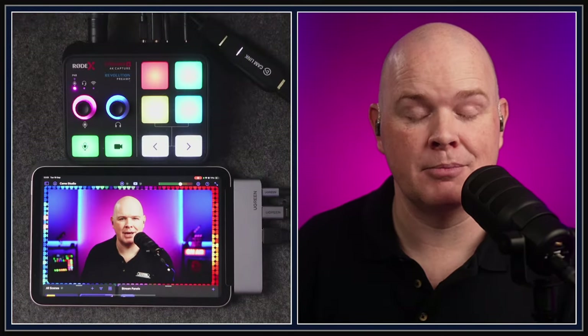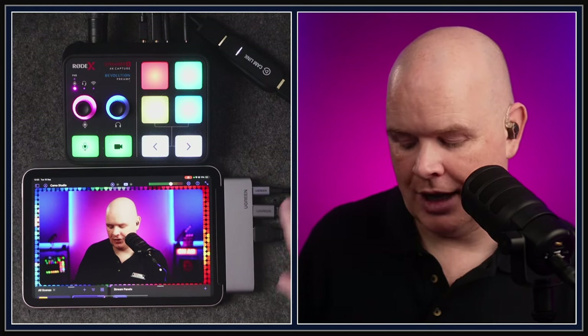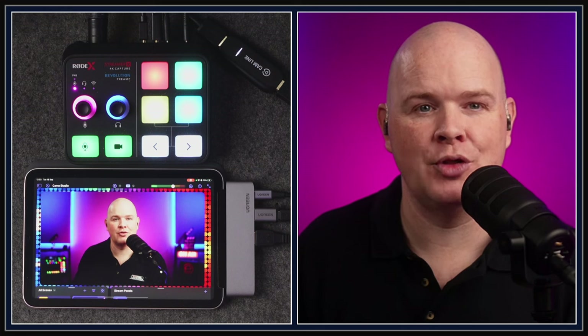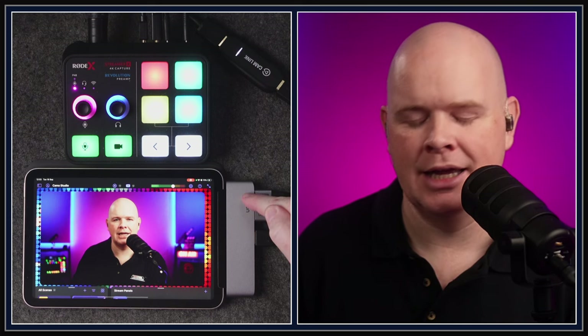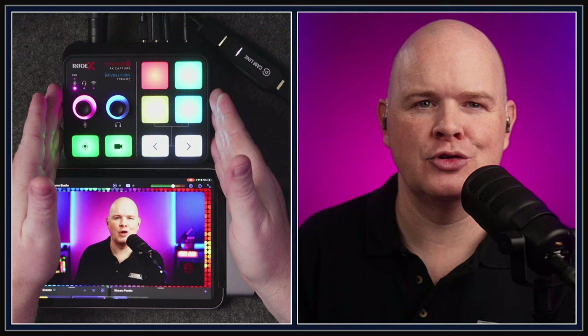Here I am with my iPad Mini — it doesn't require M series chips for this to work. This is the latest generation iPad Mini 6. I've got a Ugreen USB-C dock for the iPad with a number of different ports. I've got my power going in, and then two USBs — one of them is the Rode Streamer X.